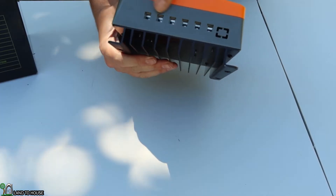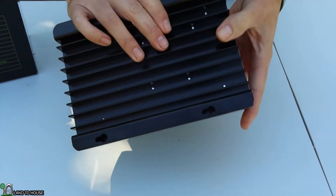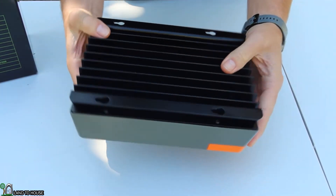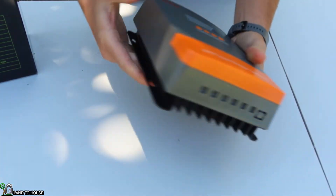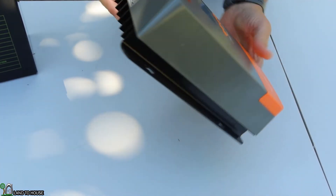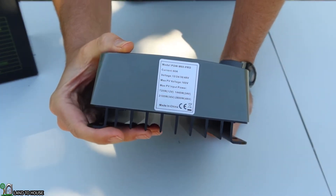Down here is where you'll access those wires. And turning it over, you can see it's got a heat sink to dissipate the heat this thing will generate. Over on the side it's got some mounting holes. And up top it's just got model information and some other data.